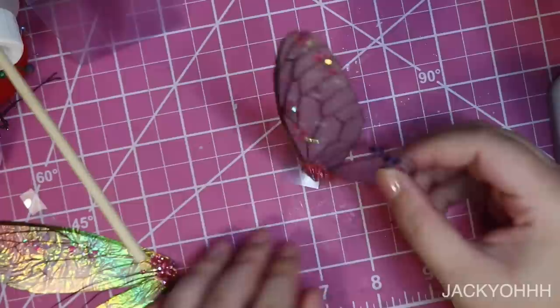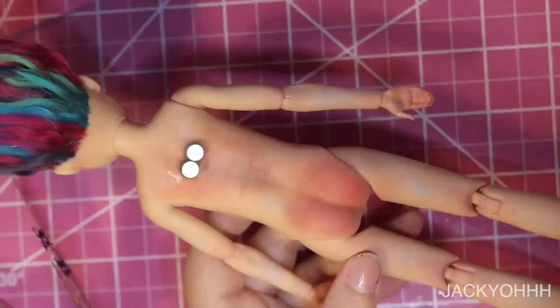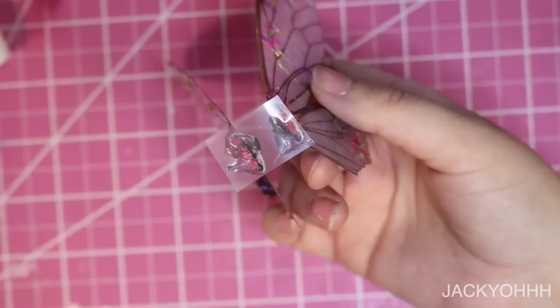I hot glued the wings on top of a piece of transparency paper and went over the hot glue with some epoxy glue to reinforce it. His butt is looking 100 times better now — it just looks like a sunburn, not like somebody beat it. I then took some epoxy glue and epoxy glued the magnets onto the bottom of the wings so we can attach the magnets to his back.